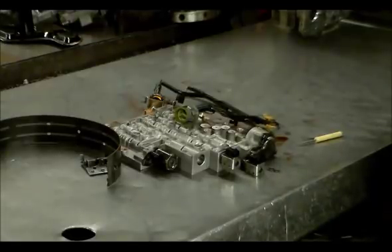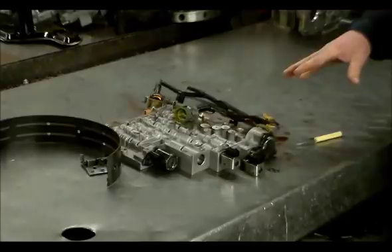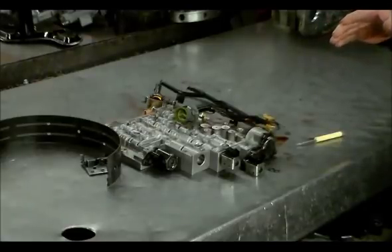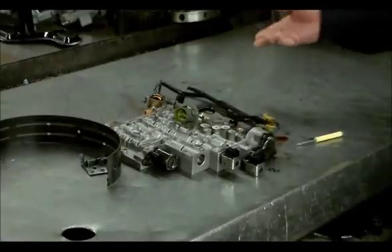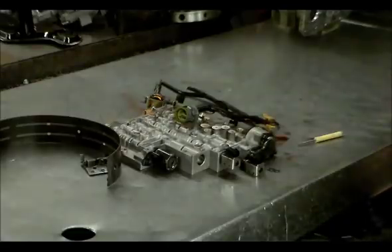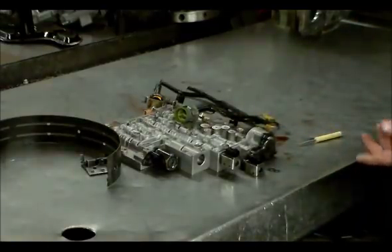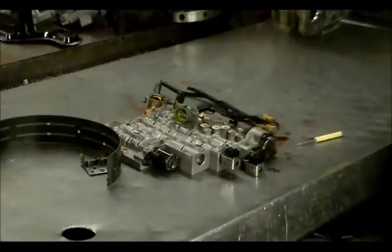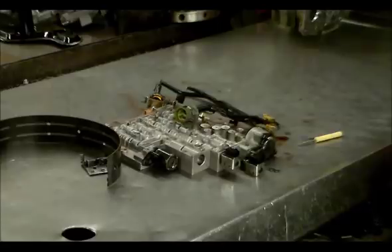Some people like to try replacing the solenoid when they come in — they take it to AutoZone, get the car scanned, get this code, and ask how much to put a shift solenoid in it. But whenever you have a code like shift solenoid A stuck on or shift solenoid B stuck off — or shift solenoid A performance — these are all mechanically generated codes. Most of the time you've got something going on inside the trans: a broken band, a slipping clutch, and it doesn't see the right ratio. The computer is going to blame the solenoid to flag the code. That's what the computer sees to flag that P0752 code for shift solenoid stuck on.